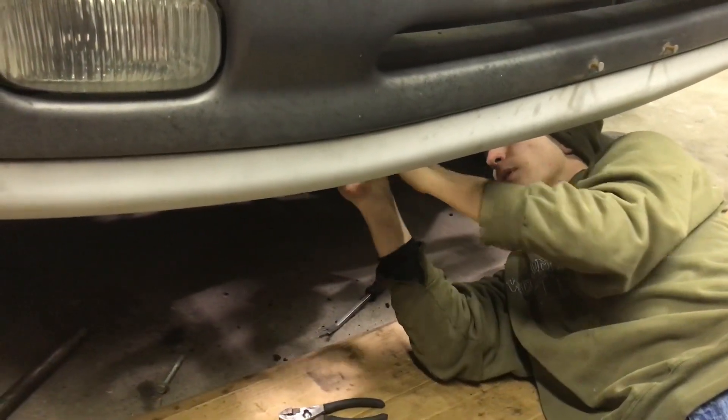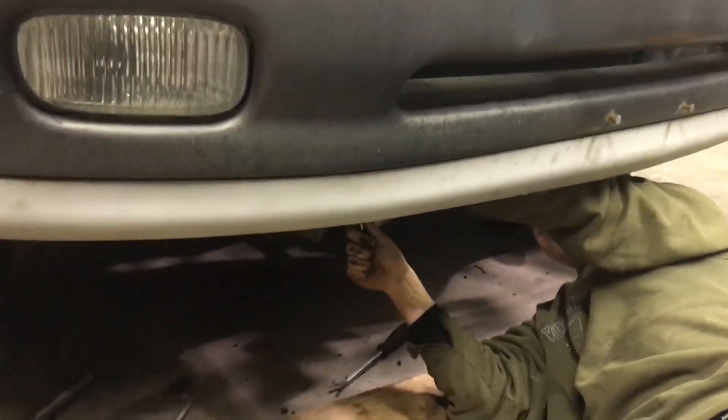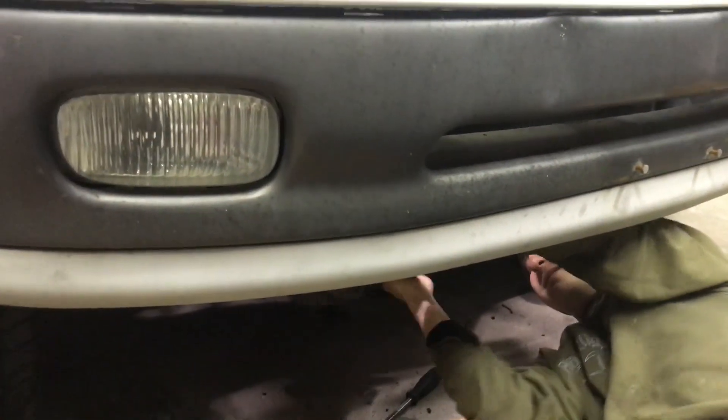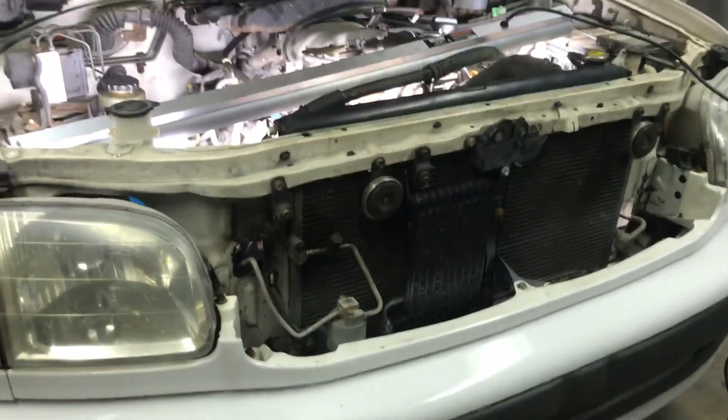200,000 miles or whatever is on this thing — it's the original everything. We're gonna swap the alternator out, put it back in, slide it back up, and pull the power steering out of the way so it goes right back on its stud.